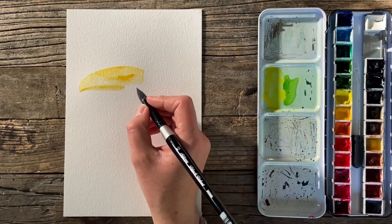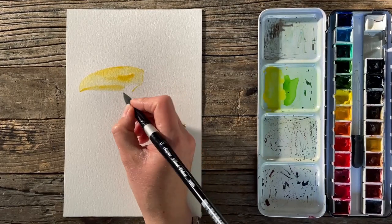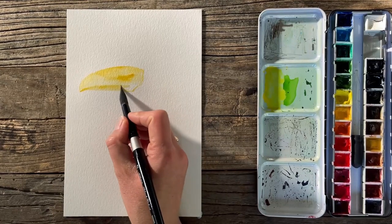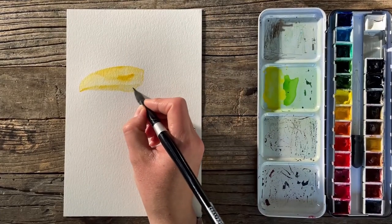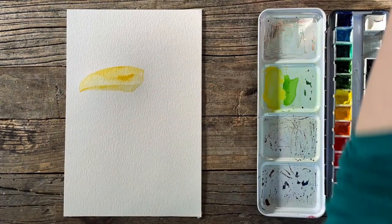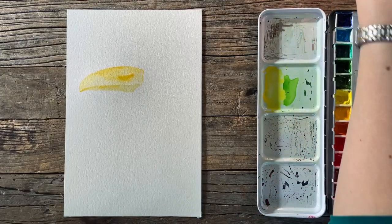A lot of watercolor involves building up layers. So when you're doing a quicker painting like this, you won't necessarily have as much time to build them up. You can also see that I do not have an outline drawing. When I want things to be more exact and I'm taking more time with it, I do an outline drawing. But in this case I'm just using a kind of blocking-in method.